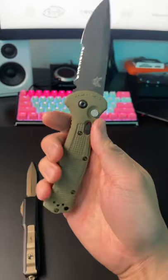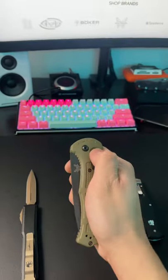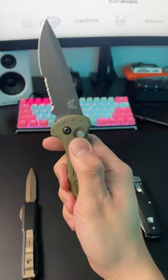Next up, we have the Benchmade Claymore. It has a button that you press down on to deploy the blade, as well as a safety feature.